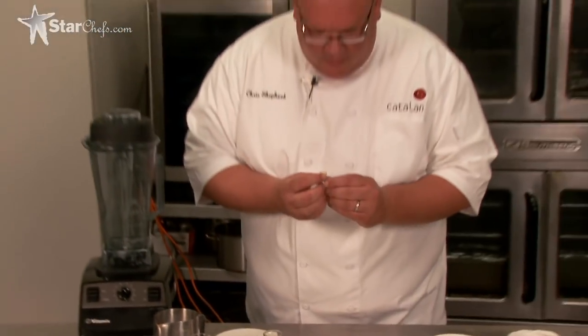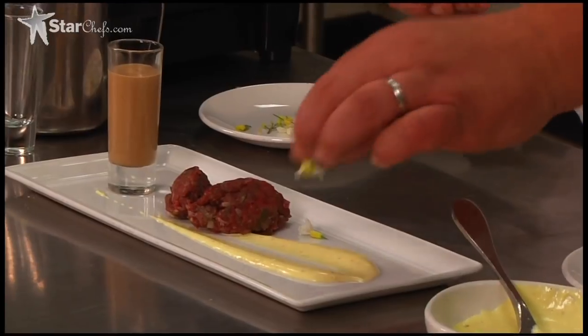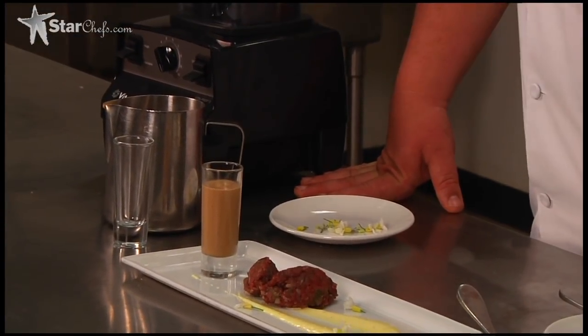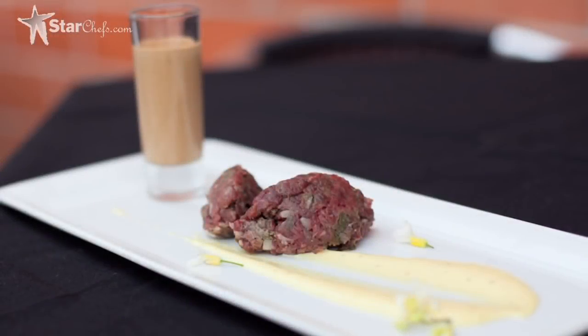These are just some broccoli and cauliflower that I let flower out just for this. All right, there we have it — steak tartare, fried egg emulsion, foie gras smoothie, all done in the VitaPrep. Easy.